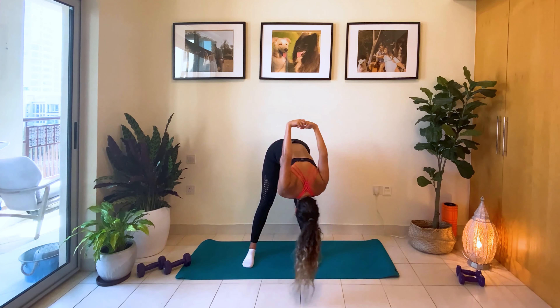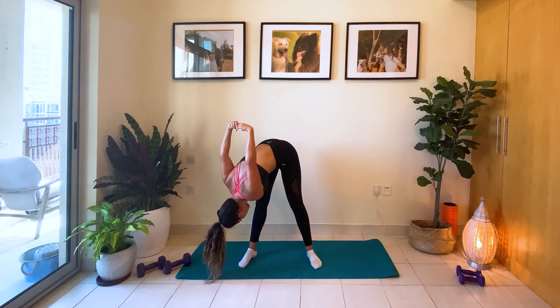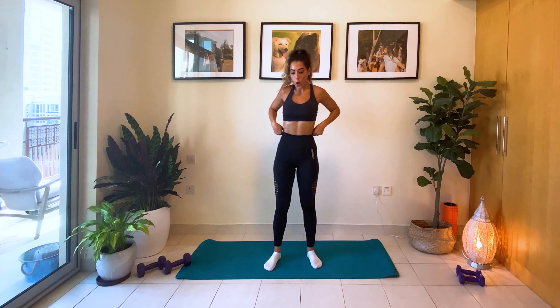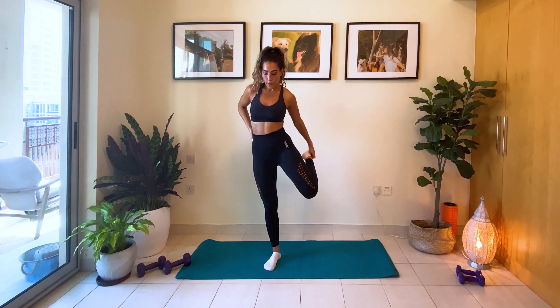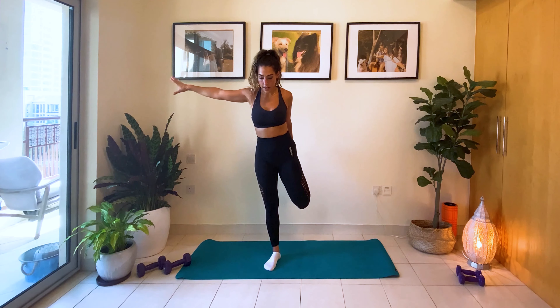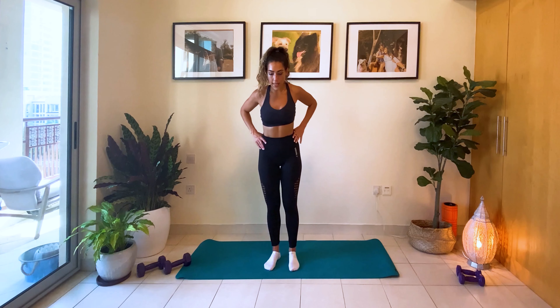Move to the left side. And move to the right. Come up. Now we're going to do a quad stretch. Grab one foot. Remember, you can always hold onto something or take that hand up to the side. Look at the floor somewhere that's not moving and really pull. Switch legs.